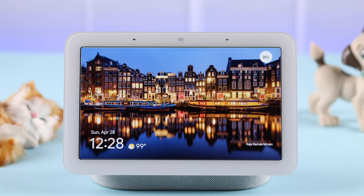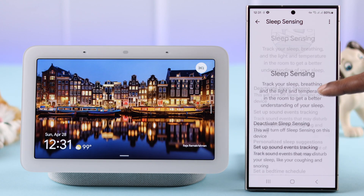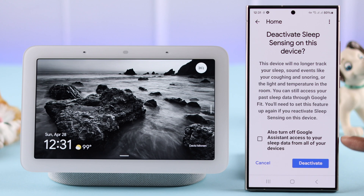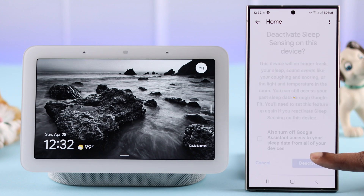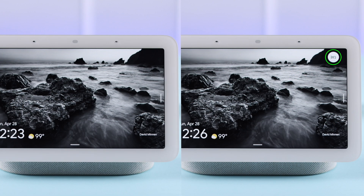If you want to completely deactivate or delete your sleep sensing, go back to the sleep sensing settings. Tap on deactivate sleep sensing. You can check that option if you want, then tap on deactivate, and your sleep tracking will completely turn off. And that's how you can turn on and off sleep sensing or sleep tracking on a Google Nest Hub second generation.